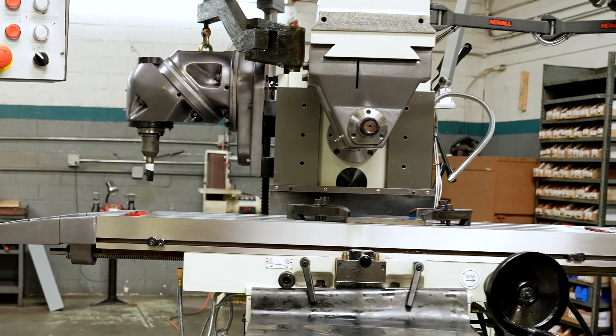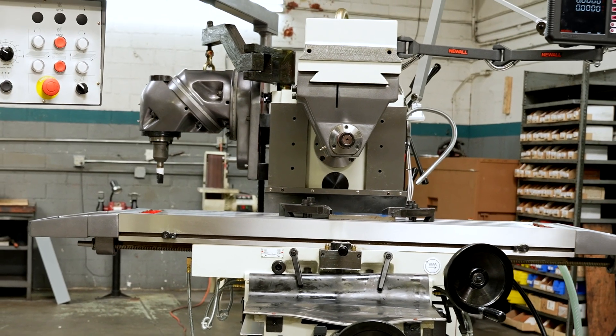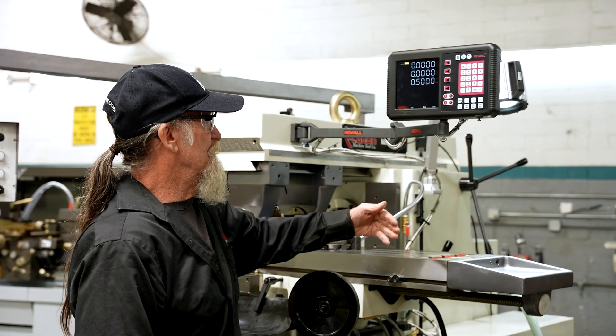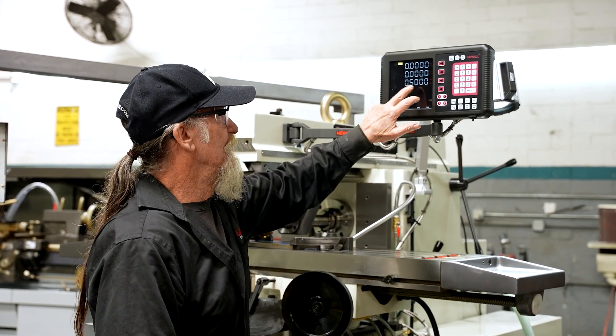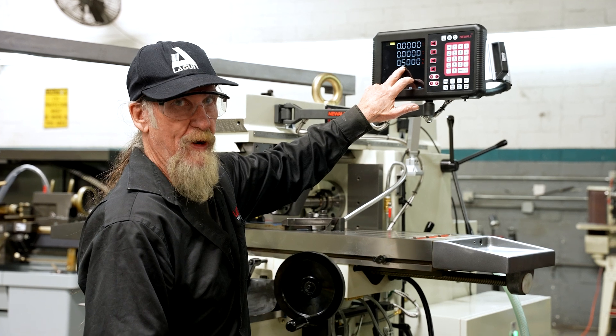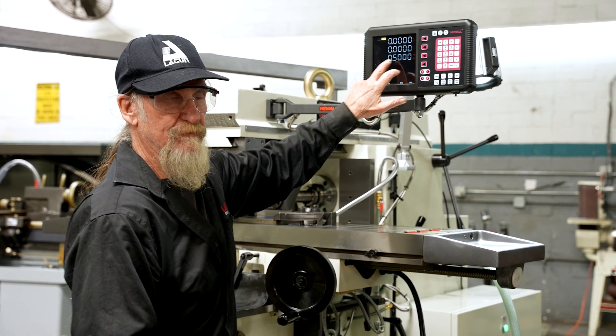I already have the machine set up — I've got my 5/8" key slot cutter over here. I have the X and the Y dimensions set to zero, and I'm about a half inch over the contact point to start machining my key slot.